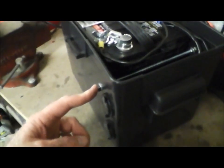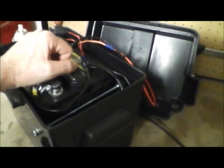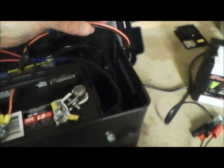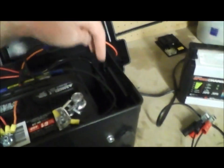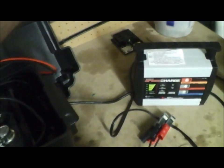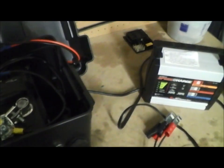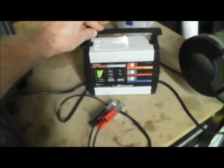Right here I put a quarter-20 threaded rod going through to keep the battery from sliding back and forth. I was thinking of putting a trickle charger in here — they make small ones — and running the power cord out the back, hooking it up to the battery so anytime you want to charge it you just plug it in and keep it charged up.